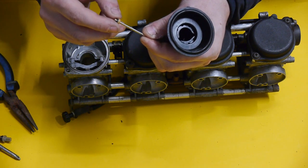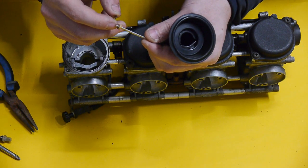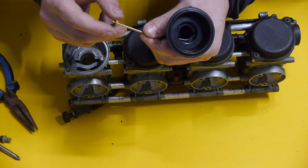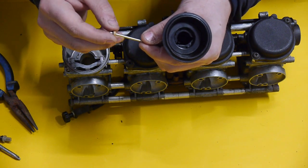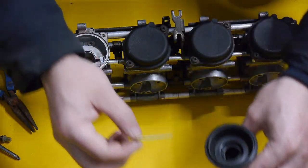You'll see on these carbs that the little C-clip is on position three, which is standard for these bikes. If you move the clip up it'll make the bike leaner, which we don't want. We're fitting an aftermarket exhaust so we'll get those cleaned up in a second.